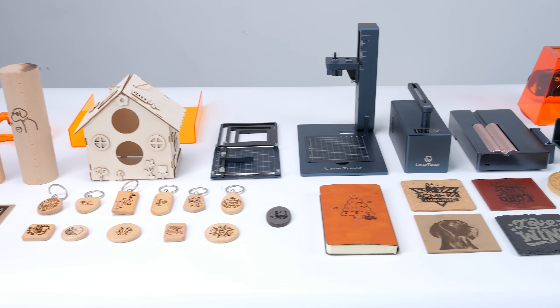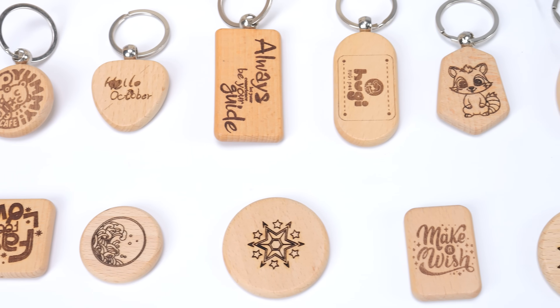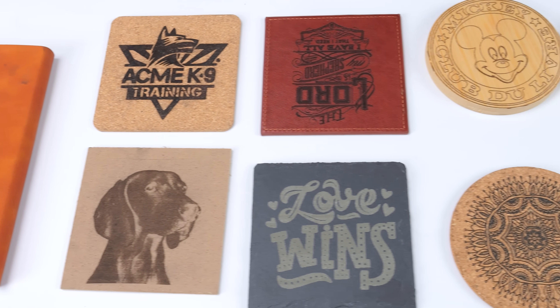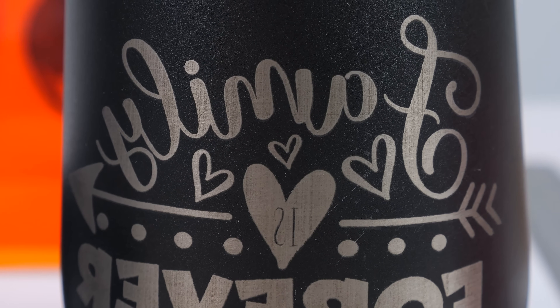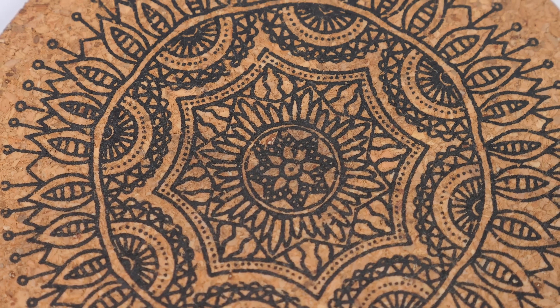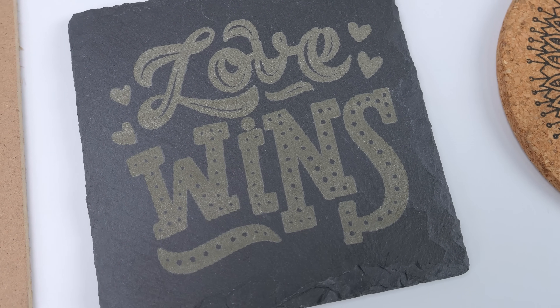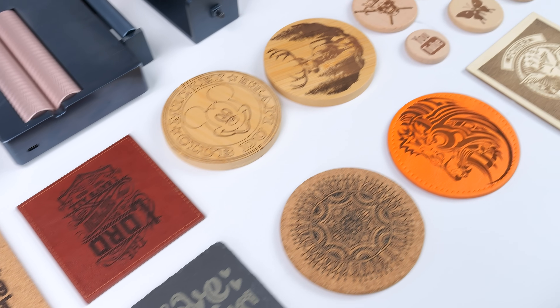Here are some of the materials I've tested over the past week. Featuring a 10W blue laser, the Pi 1 can easily handle common materials like wood, leather, coasters, dark slate, painted metals, and more. If we take a closer look, the results are quite impressive. All the details are well preserved with no jagged edges — everything looks smooth and refined. You really don't need to worry about engraving on standard materials, as laser engraving technology is very advanced nowadays.